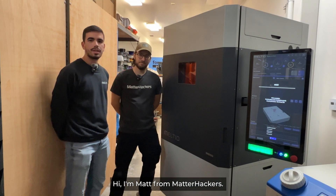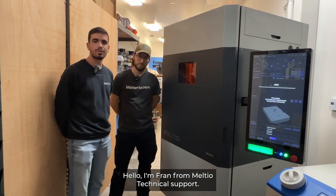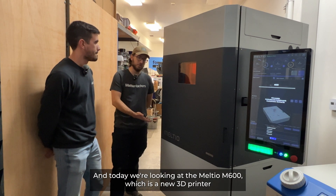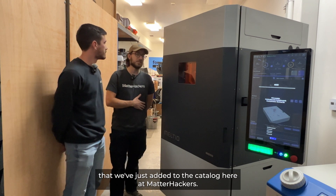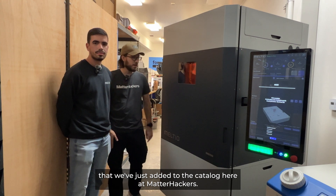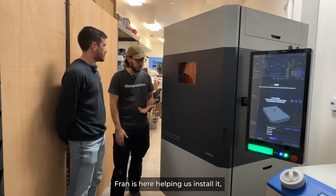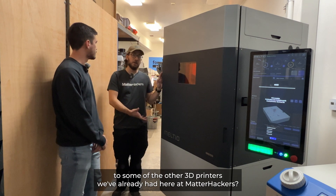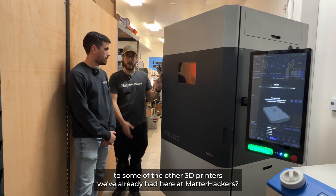Hi, I'm Matt from MatterHackers. I'm Fran from Meltio Technical Support, and today we're looking at the Meltio M600, which is a new 3D printer that we've just added to the catalog here at MatterHackers. Fran's here helping us install it, so why don't you tell us a little bit about this machine and how it compares to some of the other 3D printers we've already had here at MatterHackers?